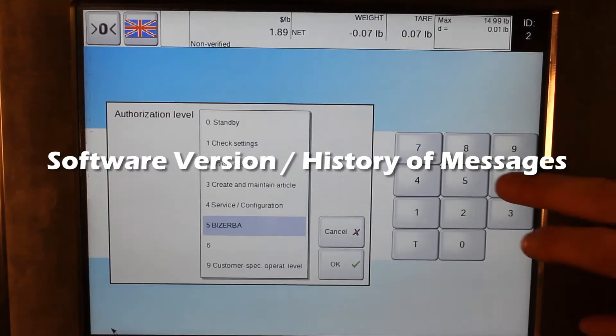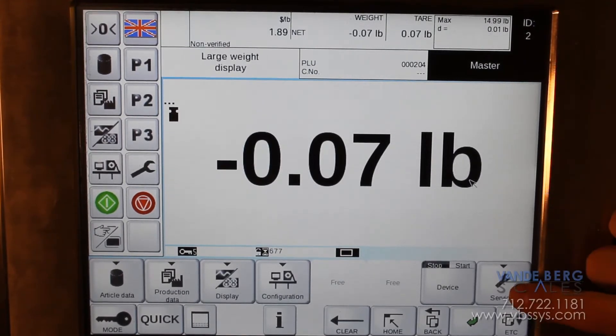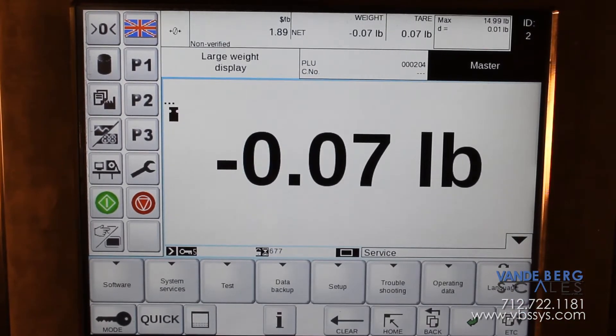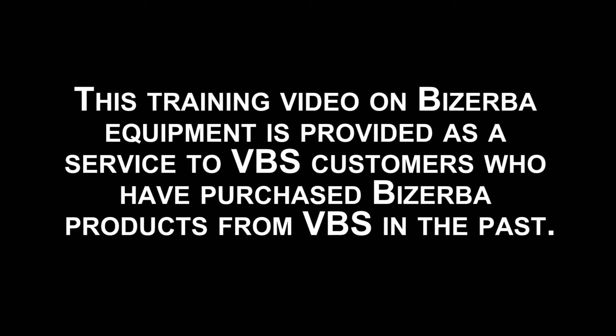In this video we're going to go over the software under the service menu in Mode 5. It's right over here — open that up, then click on software.